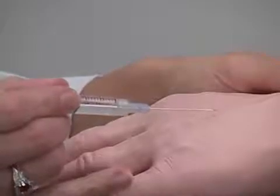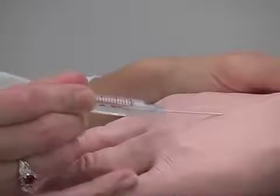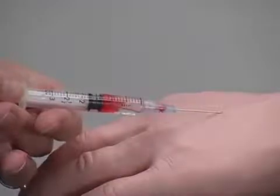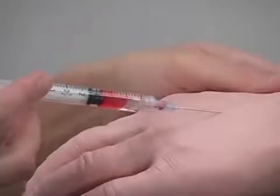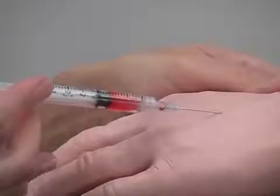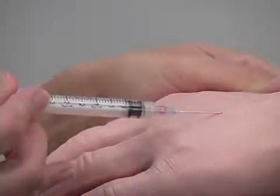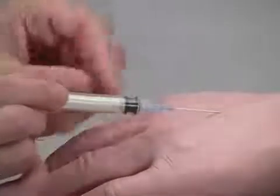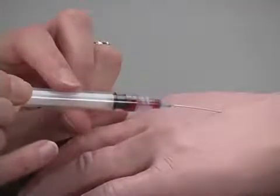To inject fluids, use a small diameter needle, either 20 or 25 gauge. Puncture the skin and vein, test for realistic flashback, and inject liquid into the vein. To withdraw blood, insert the needle into the vein and withdraw the synthetic blood.